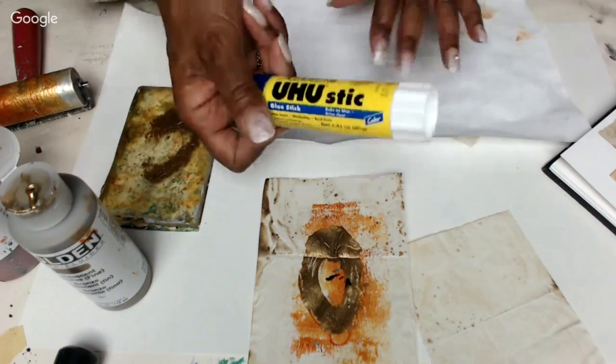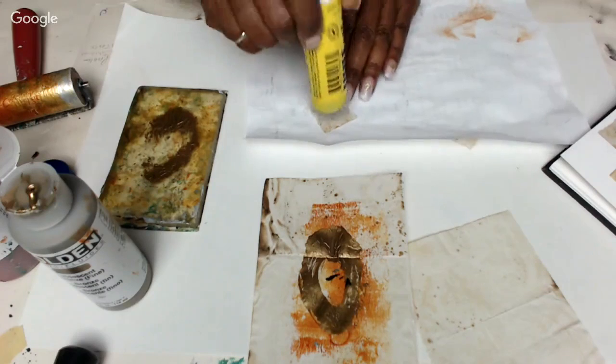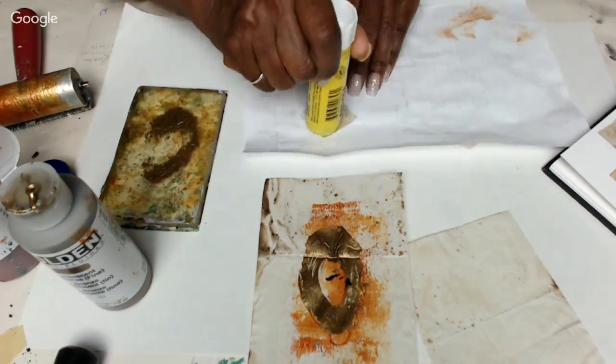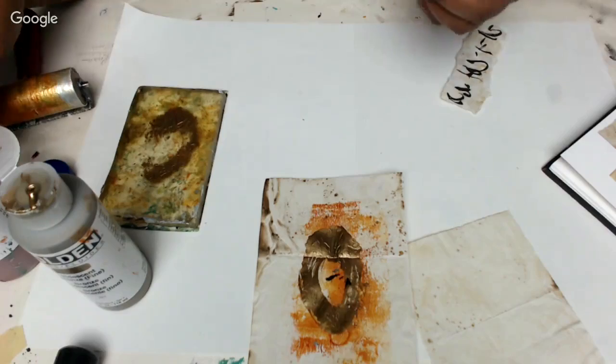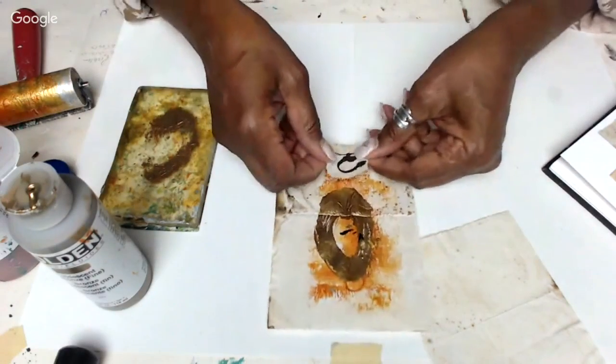You guys know I like the Yoohoo glue stick. So I'm doing some stuff with my handmade papers - these collages with the echo dyed paper and the jelly prints - and then I'm actually working them into some vintage frames.